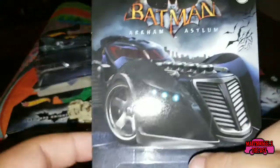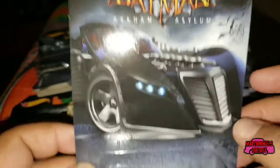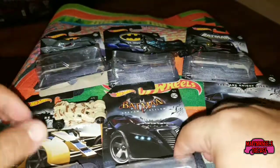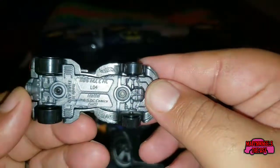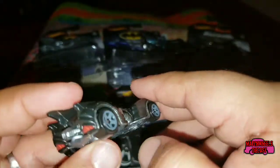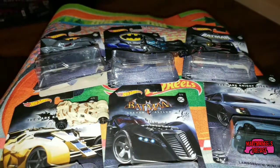Next up in the set, car number five of six from the game Batman: Arkham Asylum is the Arkham Asylum Batmobile. It has a kind of glossy metal flake black paint job, plastic base, metal body, red windshield, gray wheels, and a chrome engine. This is probably my second favorite one out of the bunch. Let's take a closer look at this one.